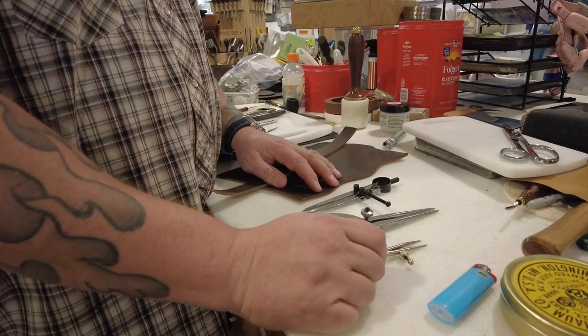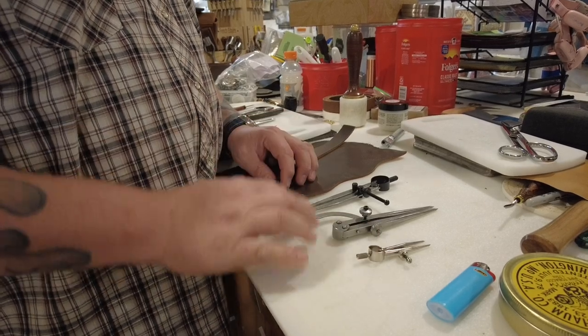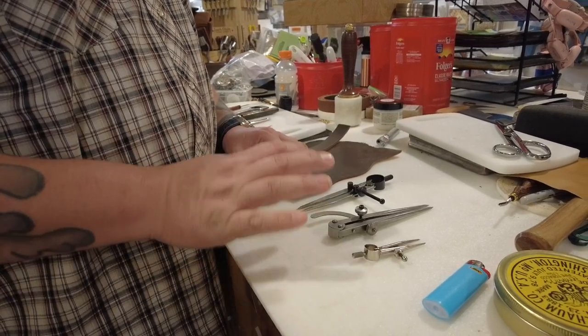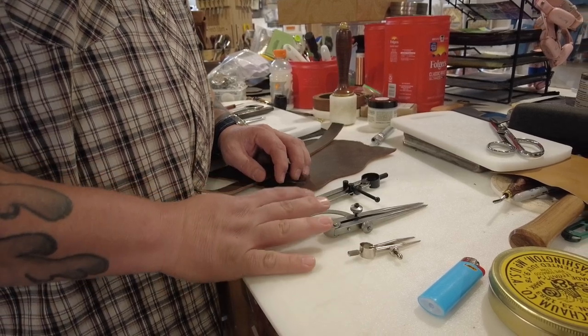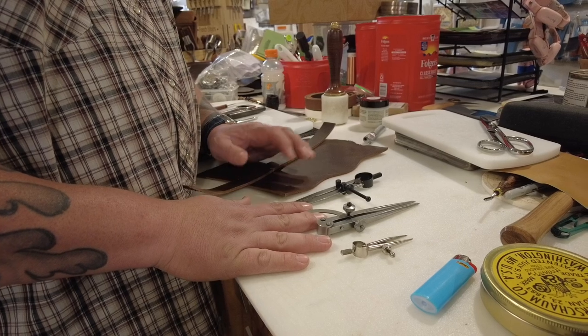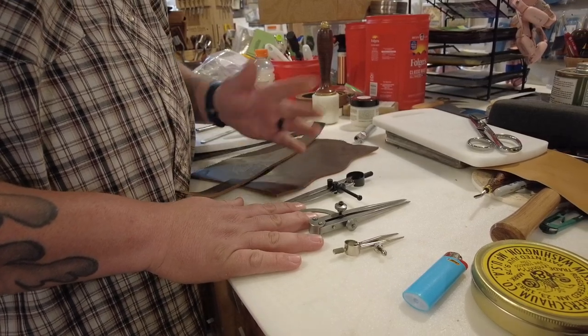Hey guys, it's Aaron Heiser with Makers Leather Supply with another two minute tool tip. This one we're going to talk about wing dividers. A lot of folks come into the store and ask what they're used for. This is one of my most used tools when I'm creating layouts or trying to figure out a stitch line.